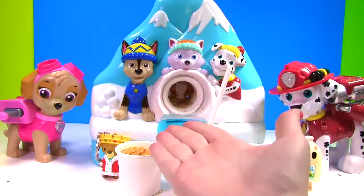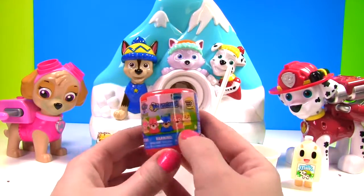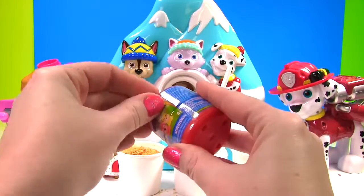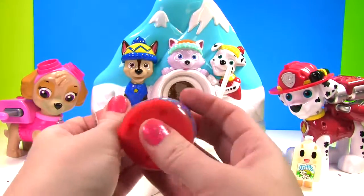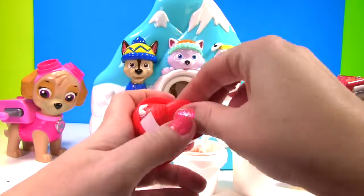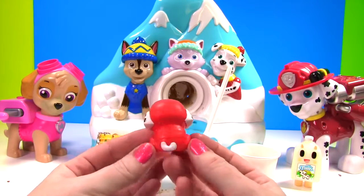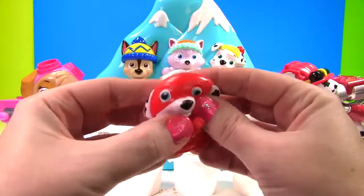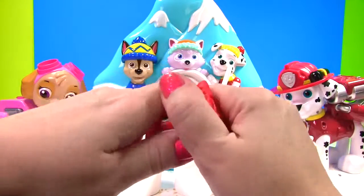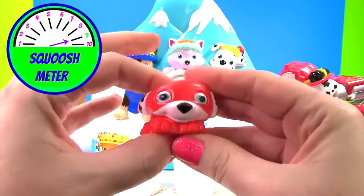And in honor of our pups, we're going to open a Paw Patrol Mashem. These are the masked pups. Look at them — they look like superheroes. Let's see which one we got. Will we get Skye or Marshall, or somebody completely different? It looks like we have Marshall! Here's little Marshall and he is all decked out in red. Look at him. Let's give him a good squish. And another squish. He is very stretchy and squishy, and he gets a nine on the squish meter.